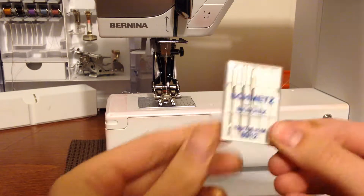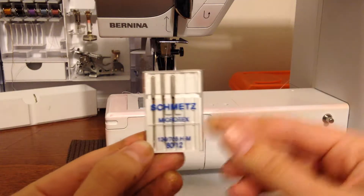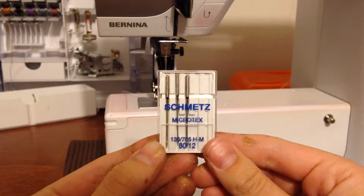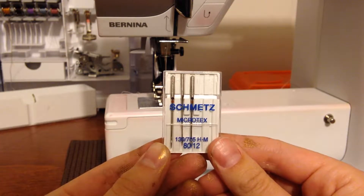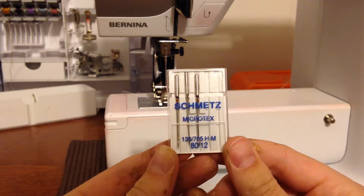I've also got a microtex needle. A microtex needle is very, very sharp — it's what I use on applique. The point is extremely sharp and will pierce the fabric very accurately so that I can make sure I get really crisp lines on my satin stitching.